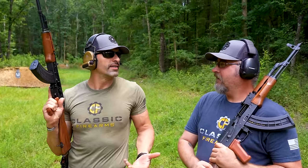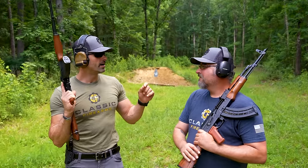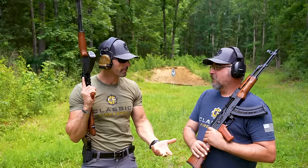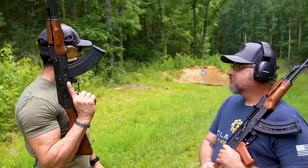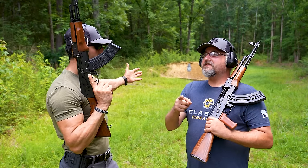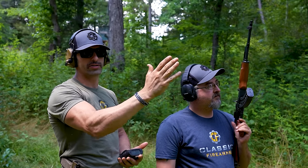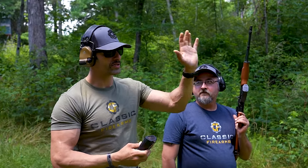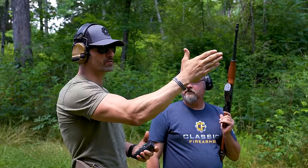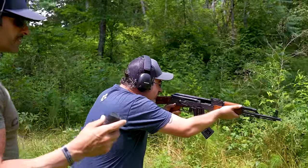Kaya challenged Matt to some kind of contest. We've got the shot timer, so it's going to involve time. These guns have 25-round magazine capacity. We're going to fire 50 rounds total — 25 rounds at the 50-yard line target, reload, then fire another 25 at the 100-yard line target. Every miss counts as one additional second on your time.